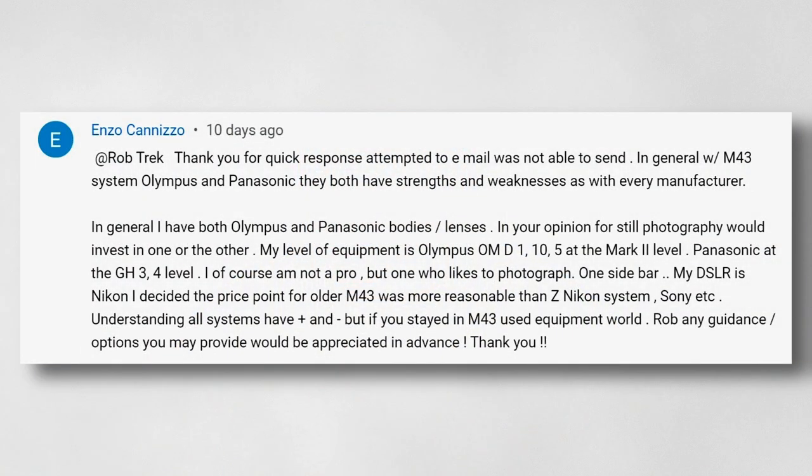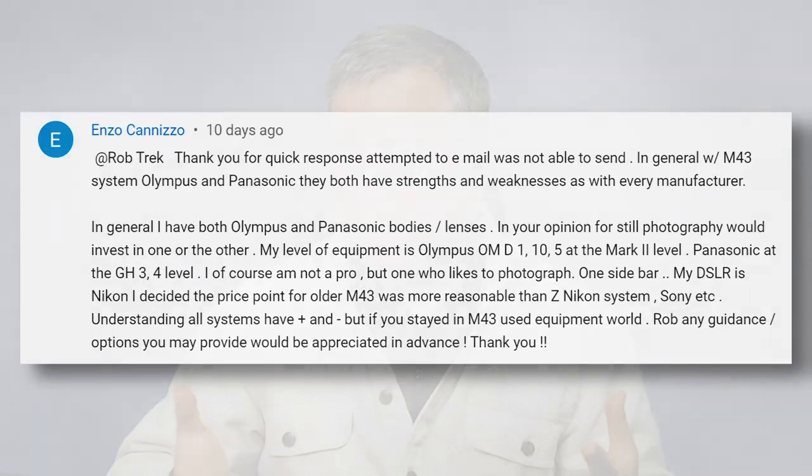He says in general he has both Olympus and Panasonic bodies and lenses, and asks for my opinion on whether to invest in one or the other for still photography. He currently has the EM1, EM10, and EM5 all Mark IIs, and a Panasonic GH3 and GH4. He's not a professional but likes to photograph and also has some Nikon DSLRs.